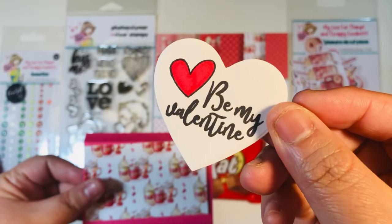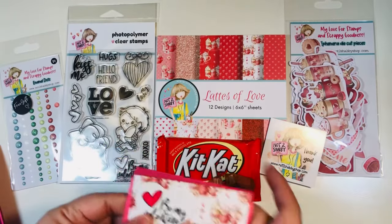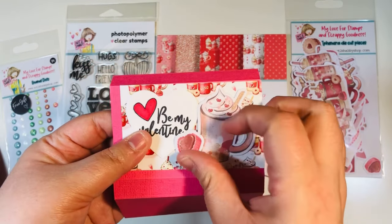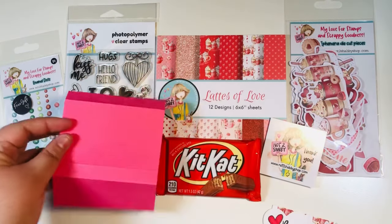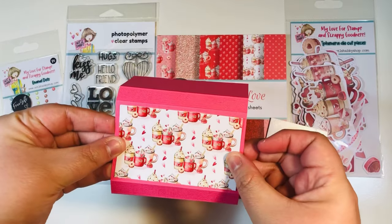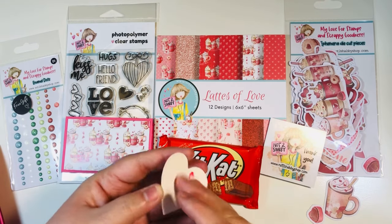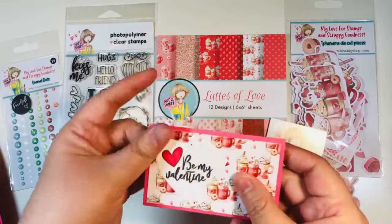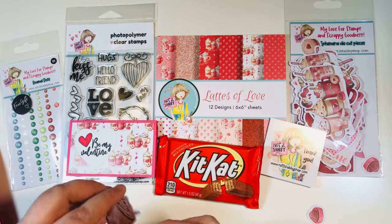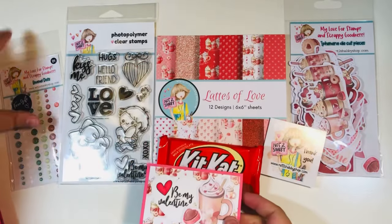Once we glue that mat down, we'll add our little sentiment. I die-cut a heart and stamped 'Be My Valentine,' then colored it with an alcohol marker. I'm going to add a couple of pieces of ephemera from the 'Lattes of Love' ephemera pack and then finish it off with some enamel dots. I'm gluing the mat to the front — you can use wet glue, dry glue, or double-sided adhesive. Adding glue to the sentiment and placing it on the left-hand side. I pulled out two ephemera pieces — you can see they have the little handle already cut out, super cute — adding a little chocolate piece too.